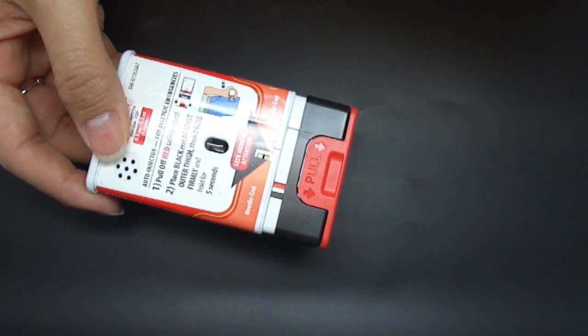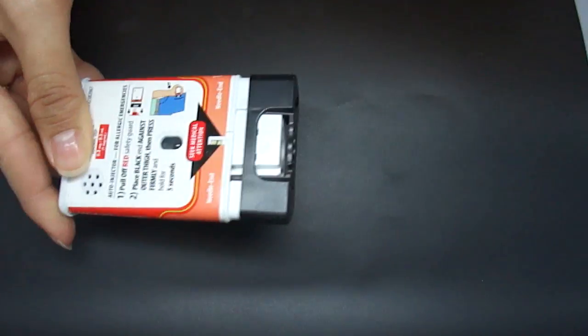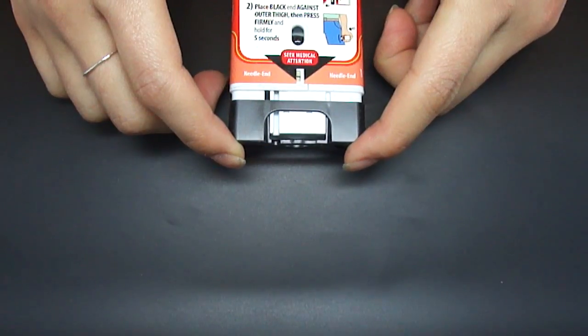If you are ready to use, pull off red safety guard. To inject, place black end against outer thigh, then press firmly and hold in place for 5 seconds.